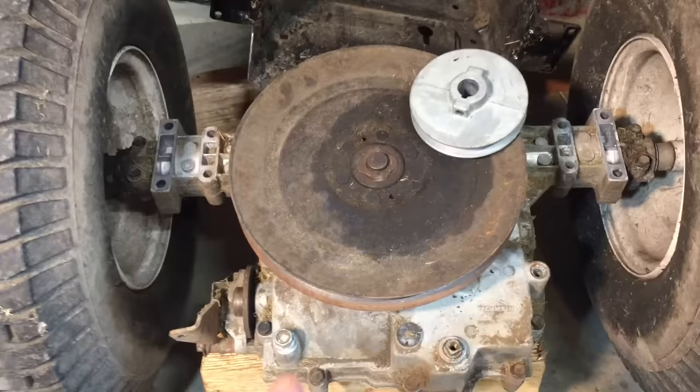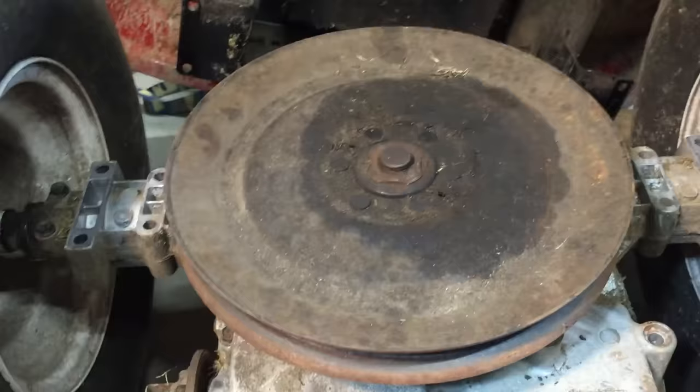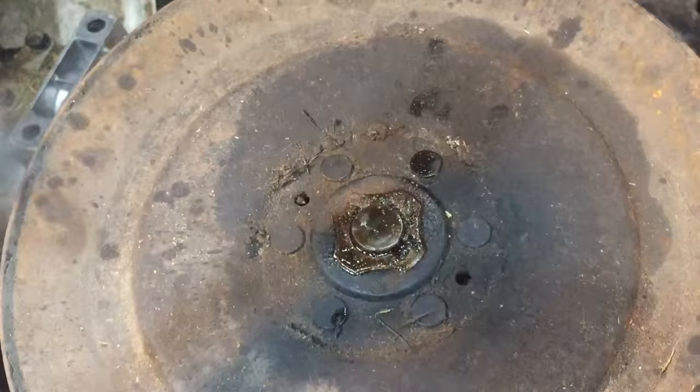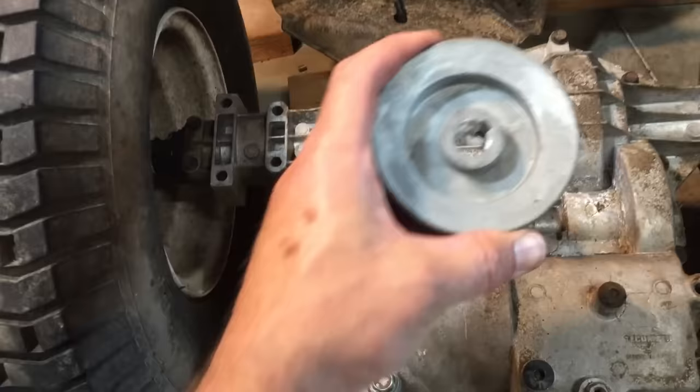Now we have to get this pulley off and replace it with this one. Constantly covered with wet grass, these rust and are hard to get off, so we'll use a pry bar underneath like this and a hammer on top. I soaked this with penetrating oil last night. Off with the old, on with the new.